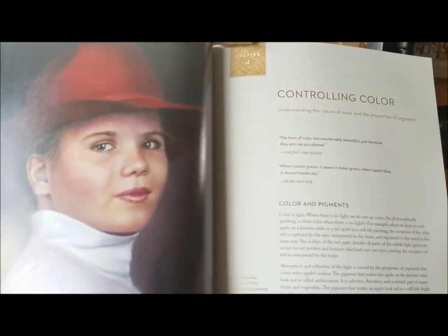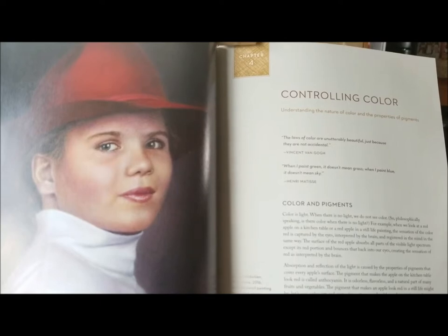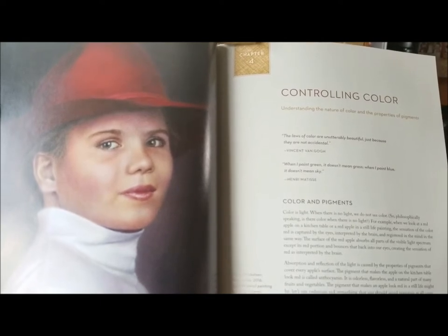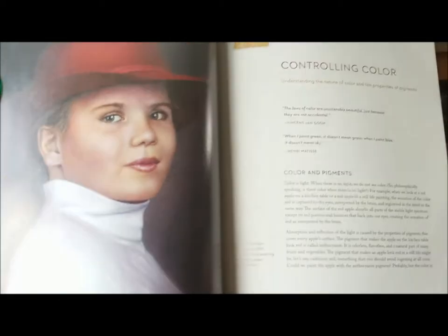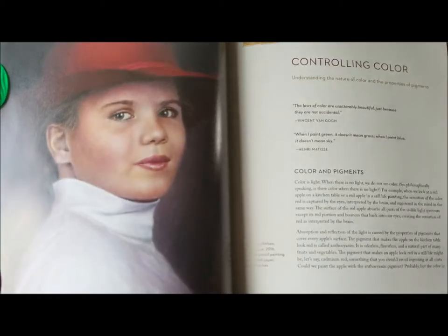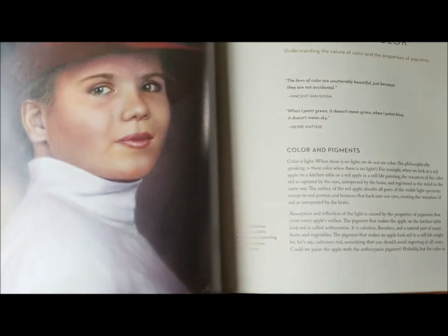She provides a chart for sample skin tones and layering, hair, and how to paint facial features individually, focusing each on eyes, lips, noses, ears, hands, and feet.